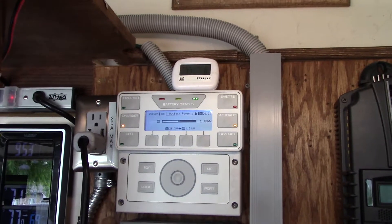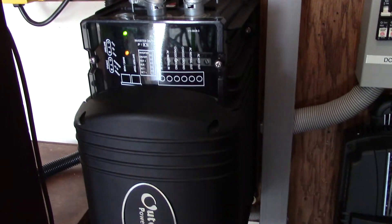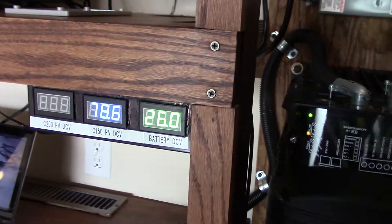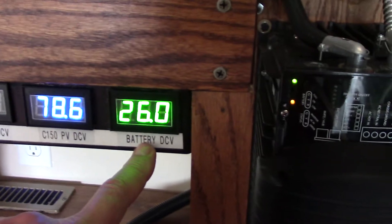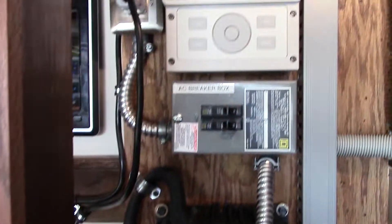No conflicts, the inverter didn't blow up, and everything seems to be running good. Battery voltage is coming up, and it's working just fine.